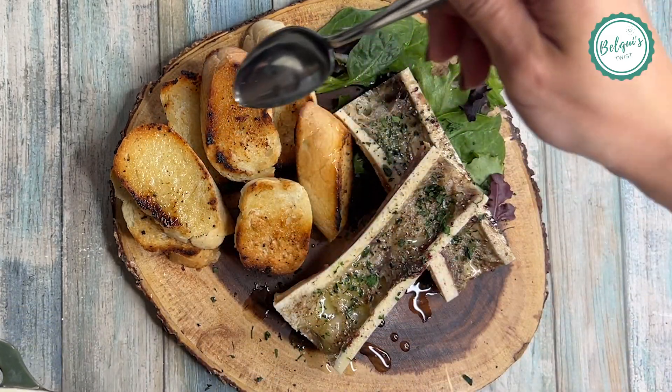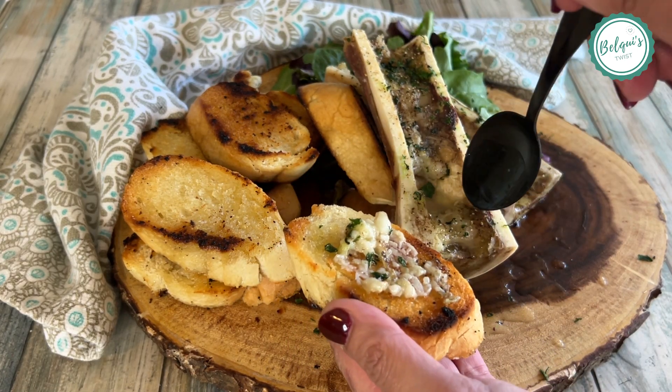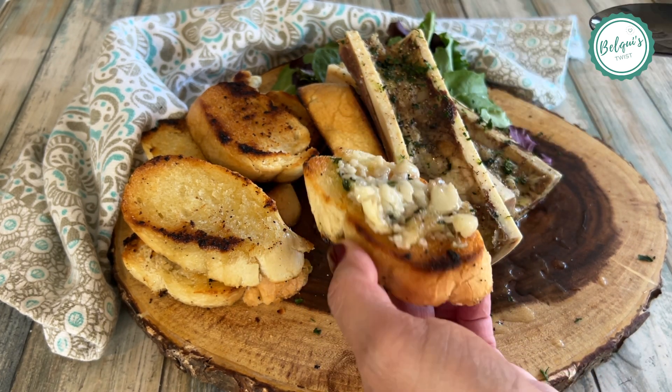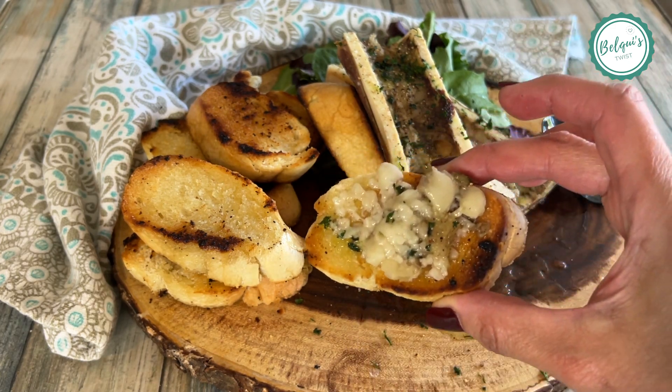That's it! You just put it on the bread just like you would butter. It's so delicious — you do not understand if you've never had it. You just have to try it, and you will see. Plus, it's good for you.